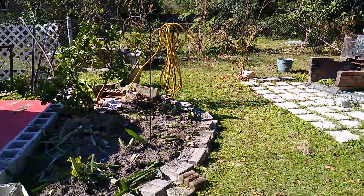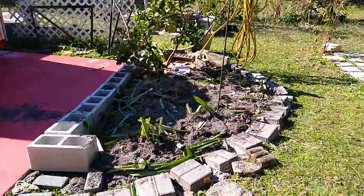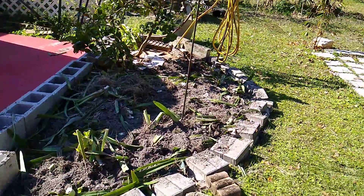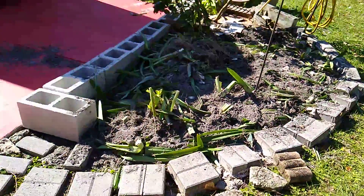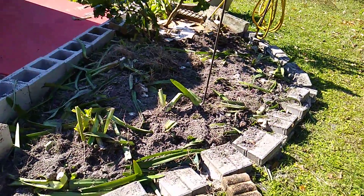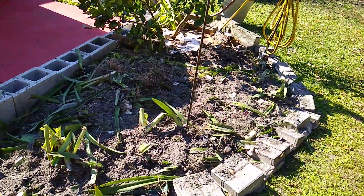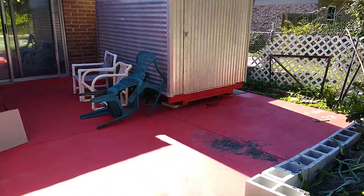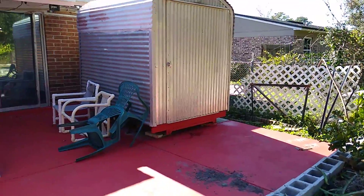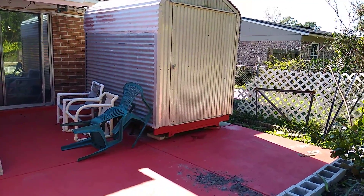I am thinking of making a flower garden in this area. I started a little part of this place and put some plants there. I started with an amaryllis plant for now.